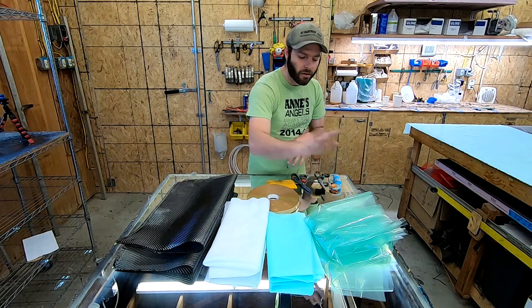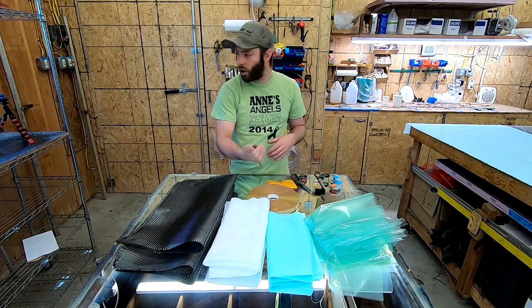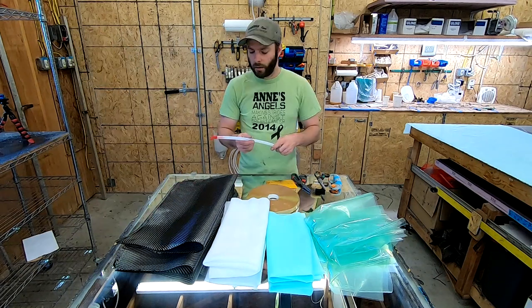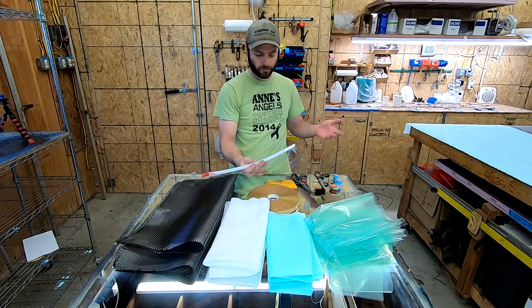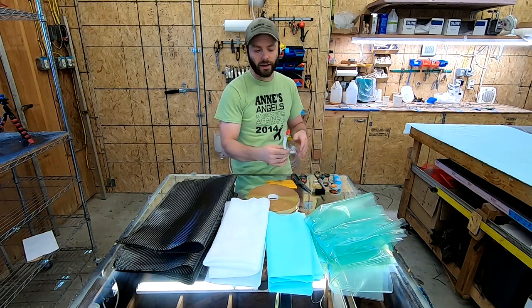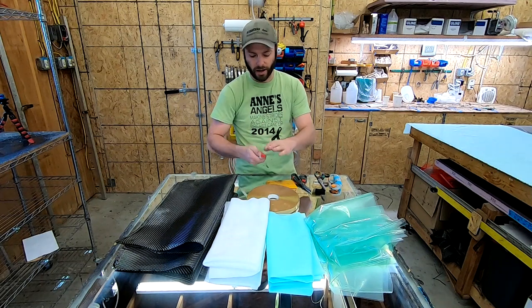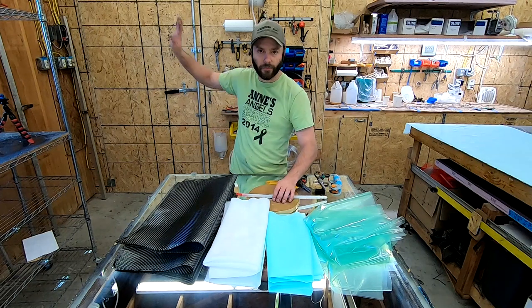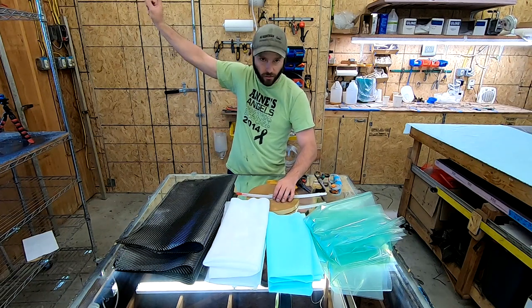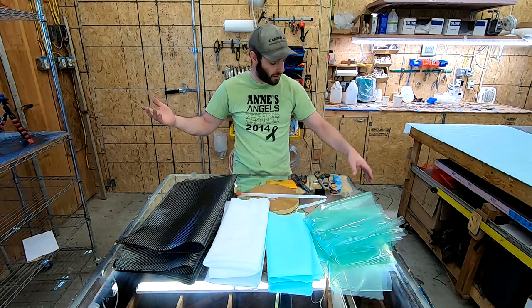Then your vacuum bag. Off-camera you're also going to need some vacuum hose — I've got a chunk here, which is just three-eighths inch hose. I stuff a little bit of net in the end so that when it gets vacuumed down the bag doesn't seal off the end of the hose. And our vacuum pump, which is permanently mounted to the wall up there.